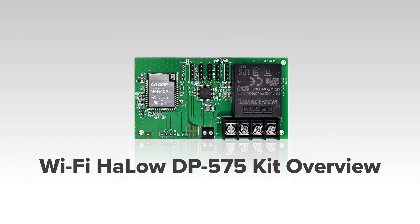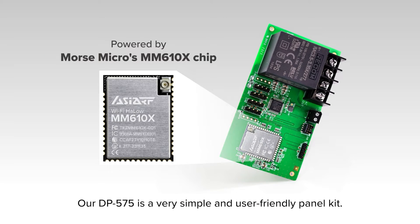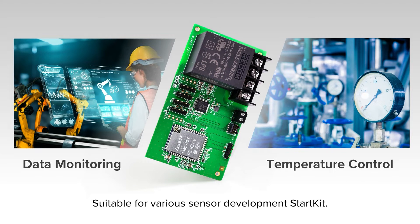Our DP575 is a very simple and user-friendly panel kit, suitable for various sensor development starter kits.